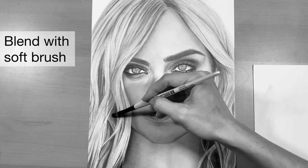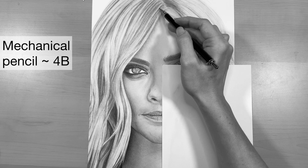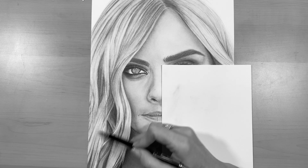When you blend this layer, make sure you keep a really light hand on that brush, being careful not to muddy up the lighter areas of highlight. After blending out that layer, I'm just going to take my mechanical pencil again with the 4B lead and emphasize some of those hair strokes.